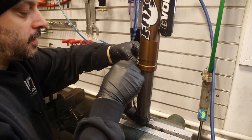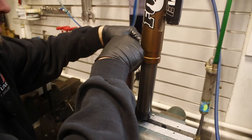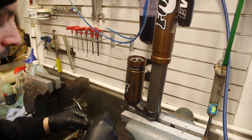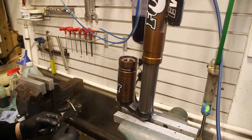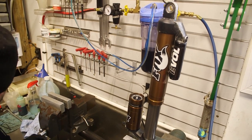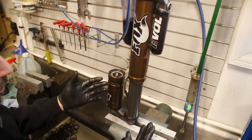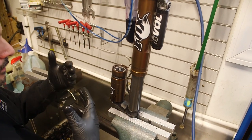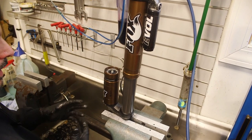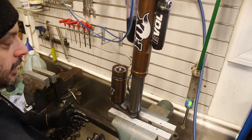Even before you start working on any of this, make sure the shock is clean. One is because you can see and inspect it correctly, and two, it just helps to have it clean so you can visually see things a little bit better as you're taking it apart.